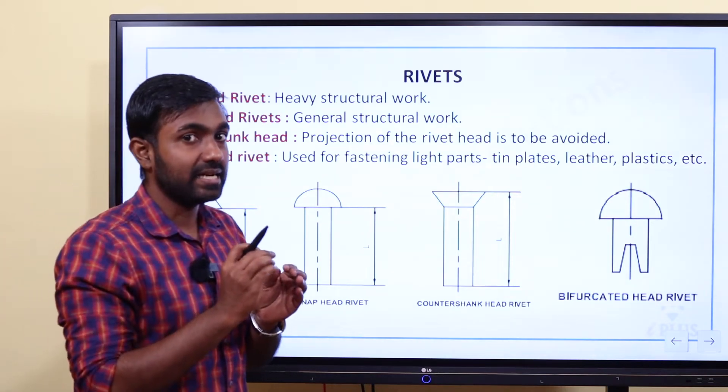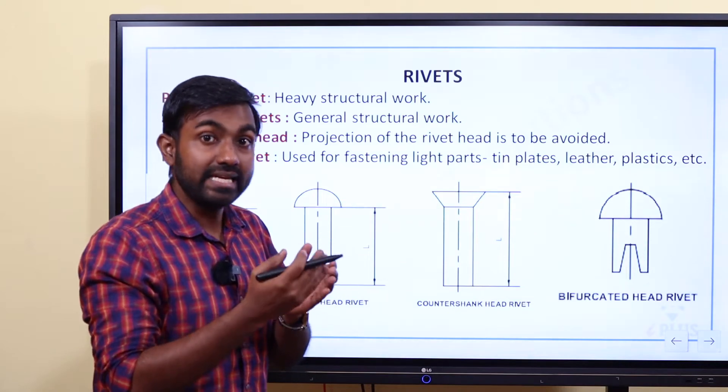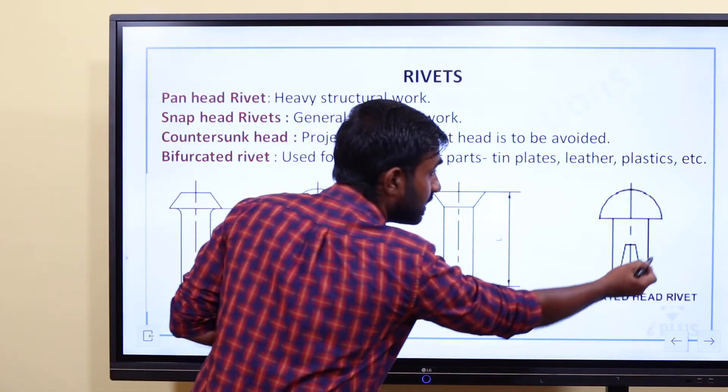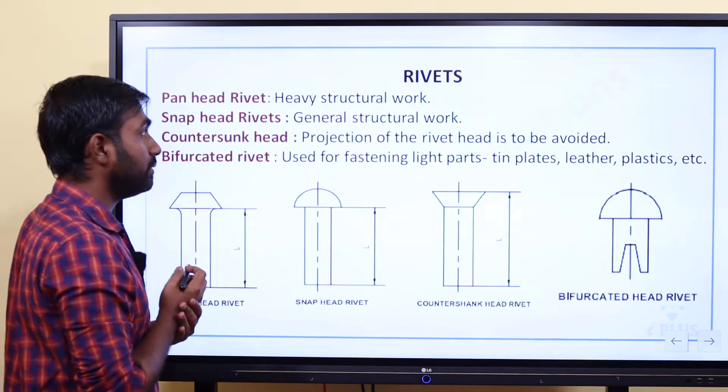We use bifurcated rivets for thin plates, sheets, plastics, leather, and belts. So the types are: bifurcated head, countersunk head, and snap pan head.